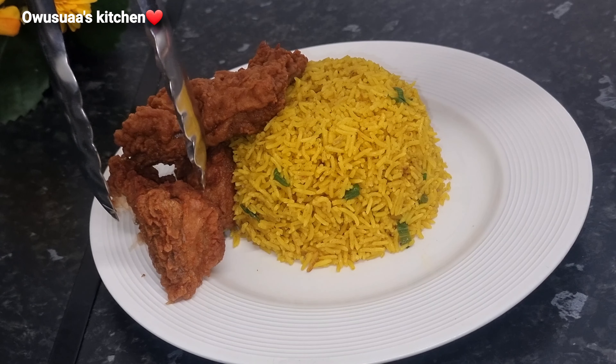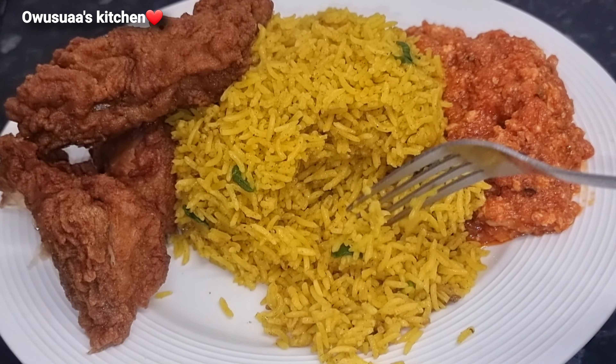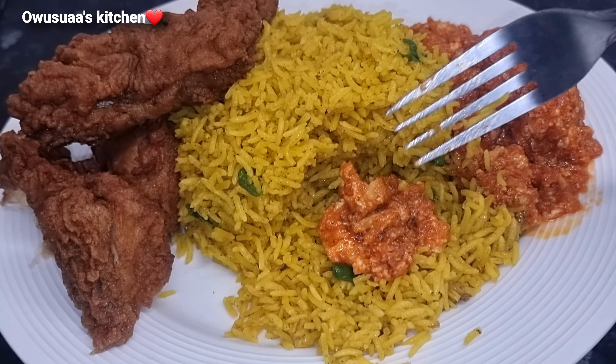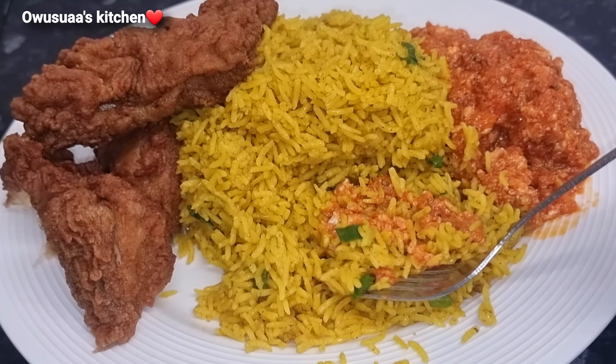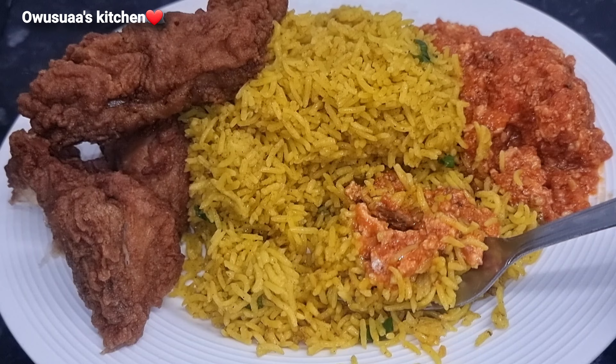You would love this. It tastes so good and I'm happy I've been able to share this with you. Please go ahead and like the video, subscribe, and I'll see you in my next upload. Take care. Bye bye.